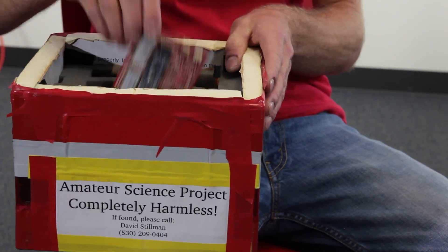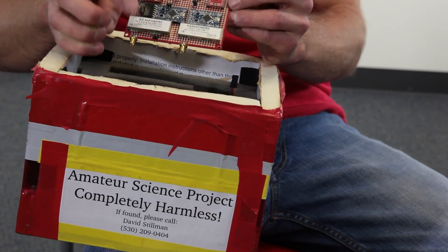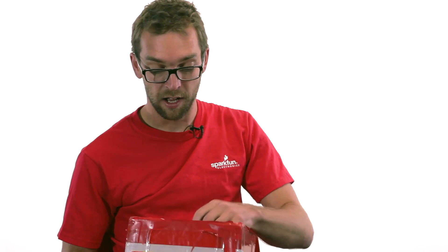This is the box from the first payload that I launched. It's made out of house insulation foam to keep the inside of the box warm. It can get down to minus 50, minus 60 degrees up at altitude, so you really want to keep your electronics warm so they don't fail.